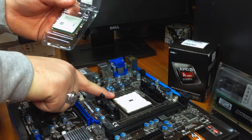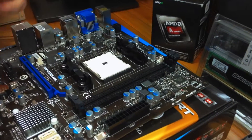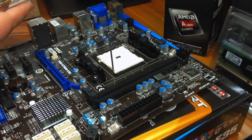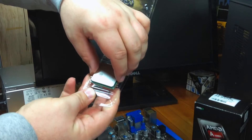Step 1: there's a little lever on the side of the socket on the motherboard. You'll pull up on it and rotate 90 degrees until it's sticking straight up. The socket is now ready to accept the CPU, or in our case, the APU.